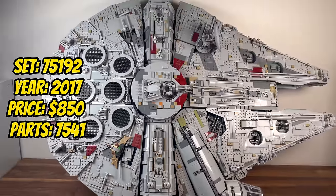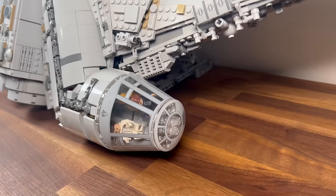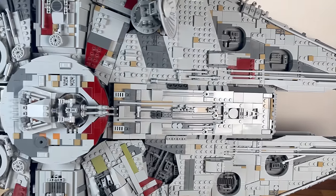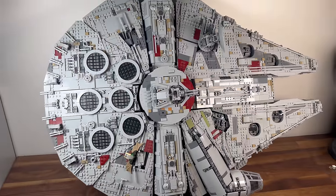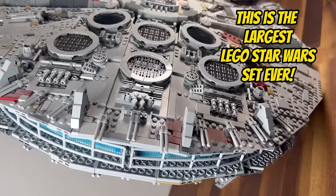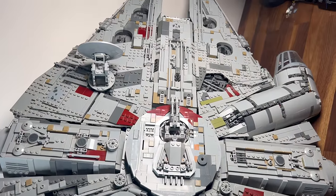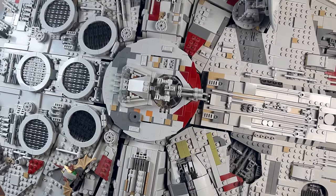Staying in 2017, we encounter set 75192, the Millennium Falcon. With an astounding 7,541 pieces, this UCS set represents the iconic Corellian YT-1300 light freighter. The meticulous detailing of the Millennium Falcon's exterior, along with its interior features, sets a new standard for UCS sets. It stands as a crowning achievement in LEGO Star Wars history, capturing the spirit of the fastest hunk of junk in the galaxy.